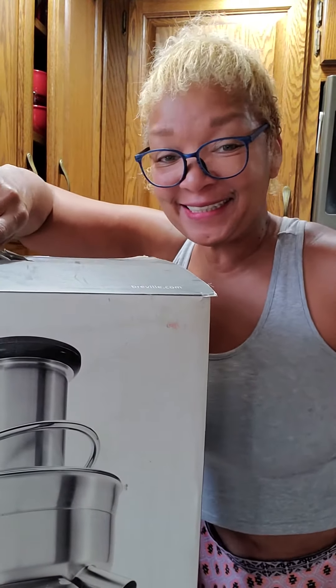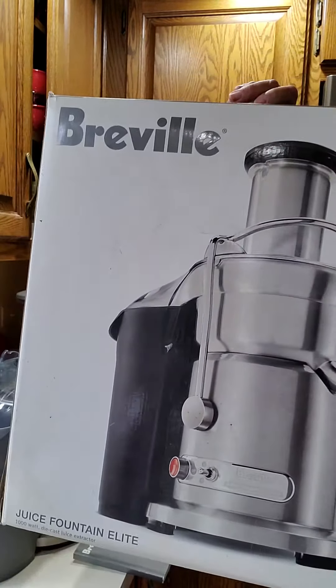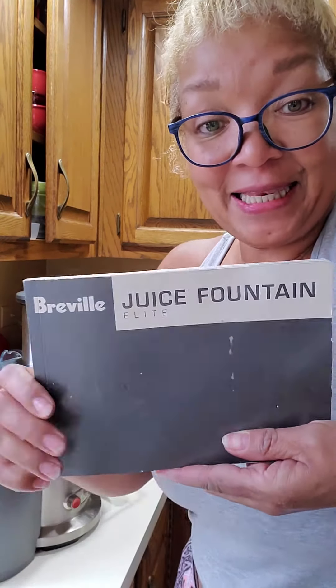Hey y'all, welcome to Adriece's Kitchen 69. Have I got a review for you today — the Breville Juice Fountain Elite.